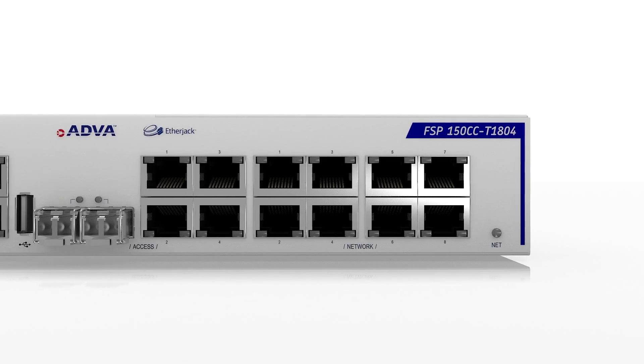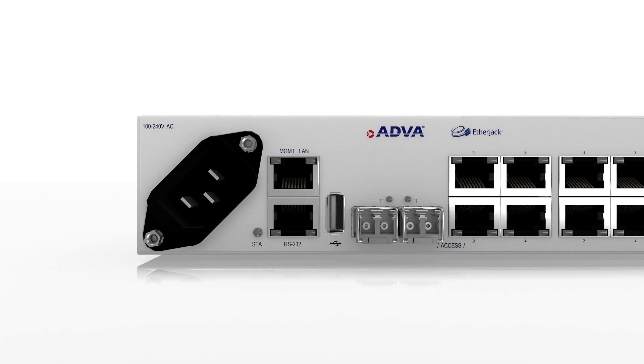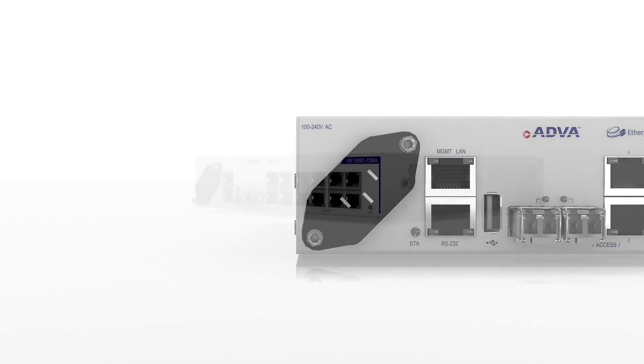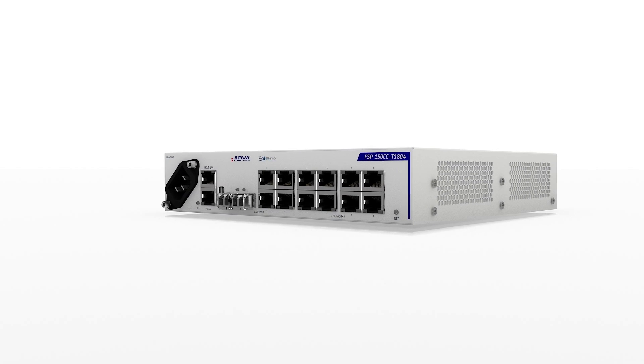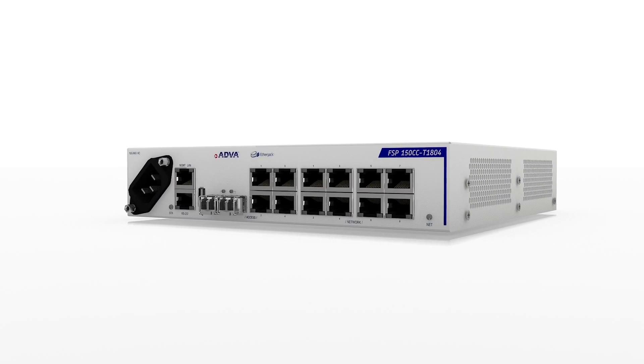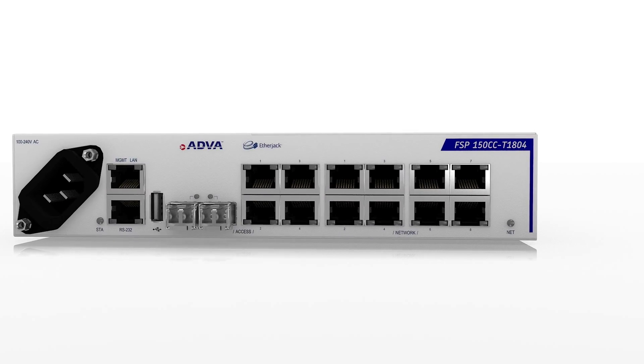Our flexible design features individual quality of service profiles utilizing the MEF certified UNI function, which includes support for a large number of EVCs and hierarchical traffic management. Whether your customers are looking for point-to-point connectivity or virtual LANs,